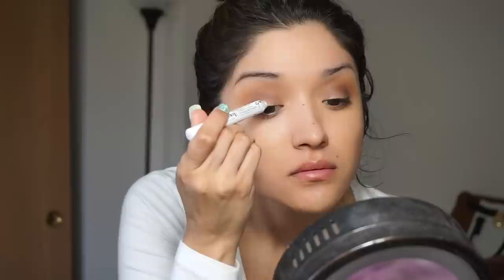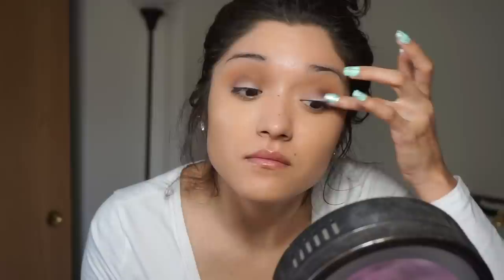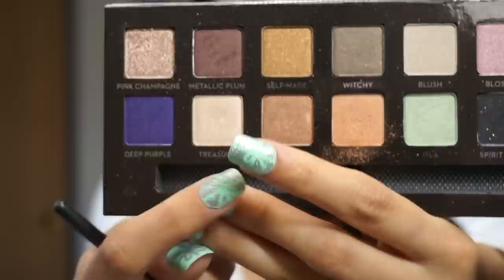Going in with our NYX jumbo pencil in Milk, I'm applying that to the part that we left empty on our lid. This is going to act as a primer as well, and it will also make sure that the eye shadow comes out really nice and pigmented. Then going in with that color Treasure and just a small shader brush, we're going to be putting that on our lids.